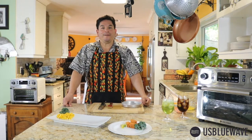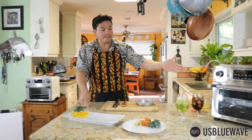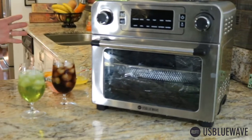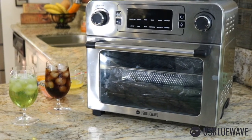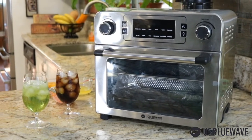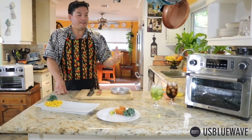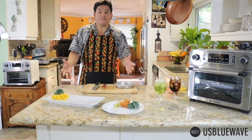Hello, welcome back to the US Blue Wave YouTube channel. I'm your host, John Doe. Today we have three dishes that you're going to love, using the US Blue Wave air fryer — 1700 watts of cooking power. It's an amazing machine that no kitchen should be without. The air fryer is able to make breakfast, lunch, and dinner with ease, and I want to show you how wonderful and versatile it is.